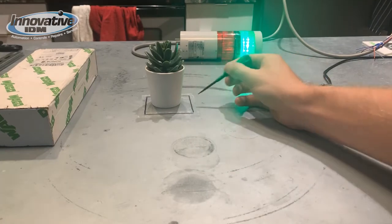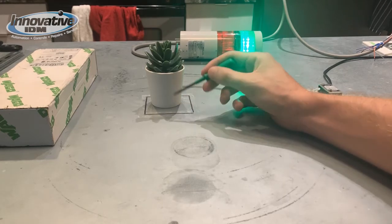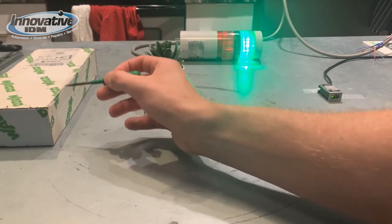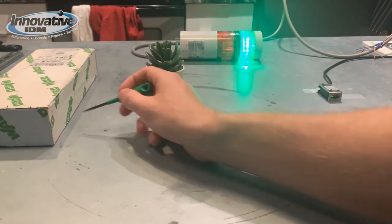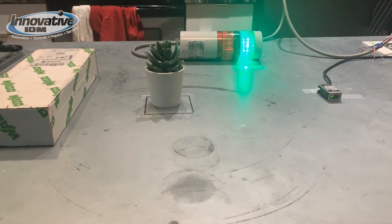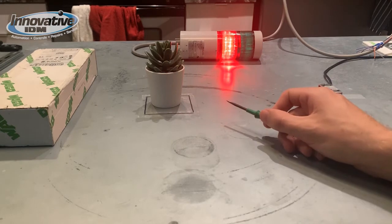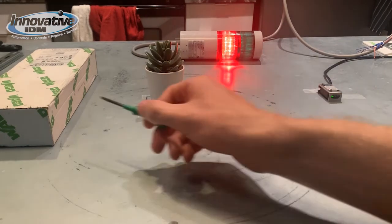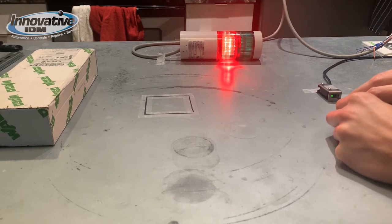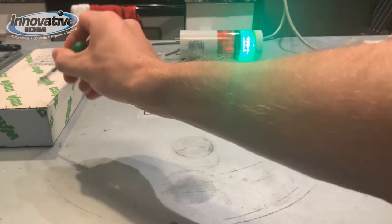We're going to find three points. We're going to find the point right before the work area by turning our tuning knob until it no longer senses the object. We're going to find the maximum distance by tuning our sensor until it creates an output for the background. And we're going to find a third point somewhere in the middle, which is where we're going to leave it. So let's first make it turn off. This is going to be our minimum distance. Now let's find the point where it turns on without the object in the work area. That's it sensing the background right here.